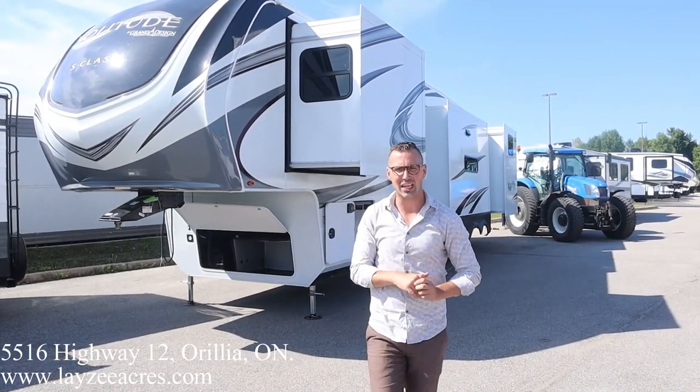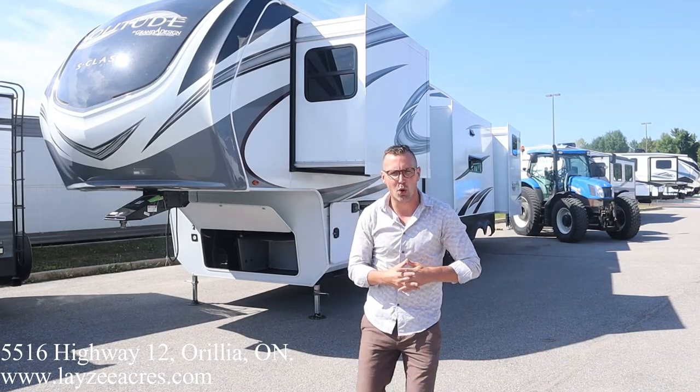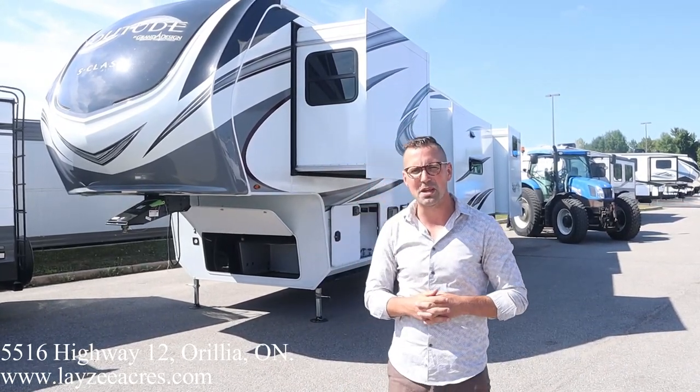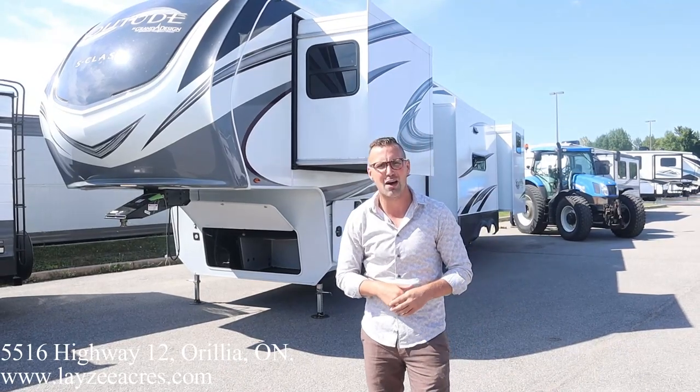Hey folks, I'm Josh from Lazy Acres. Thank you for tuning in. We are saving the world here, one trailer at a time. Today, we're going to have a look at a 2022 Grand Design Solitude model number 3740BH. It's got four slides, bunks in the back, outside kitchen, two doors, weighs around 14,500 pounds.